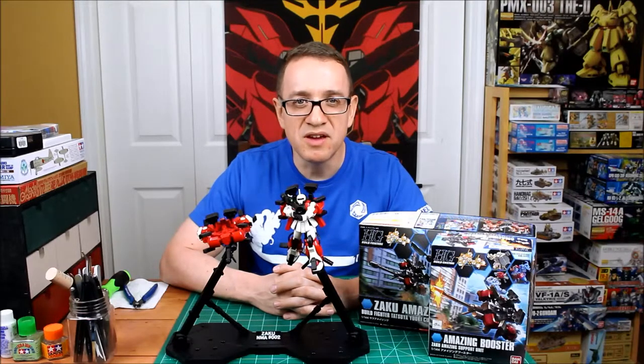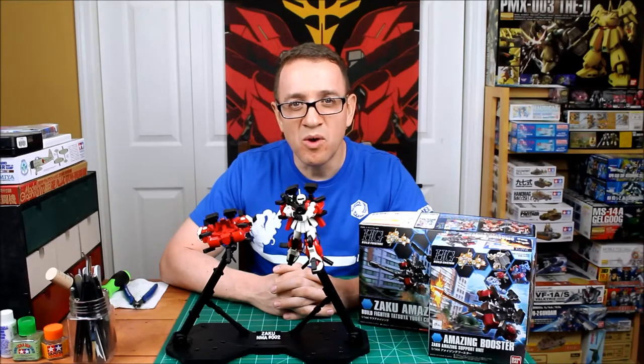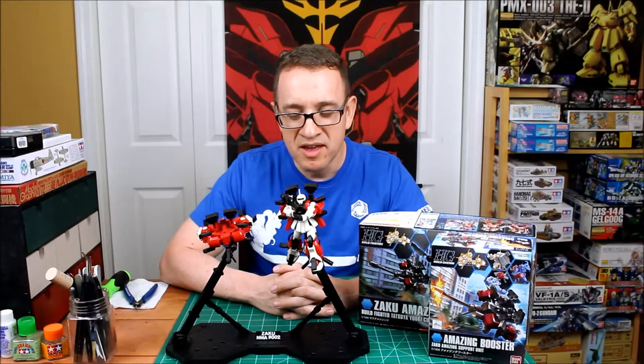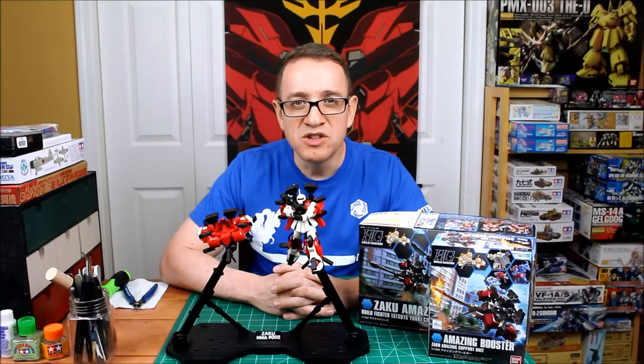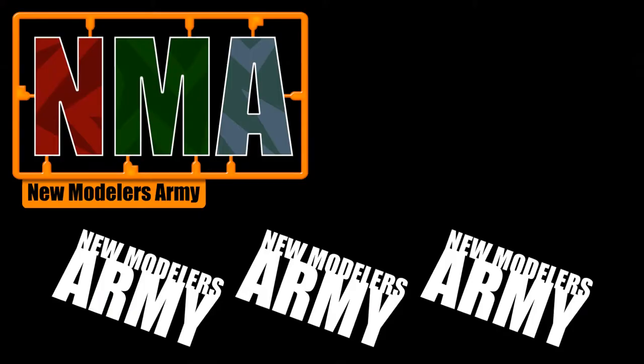That's the end of the Gundam build. There's going to be a lot more coming in the future — we're going to build some HGs, RGs, MGs, and then a PG. And if I can get hold of a Mega Zaku in the future I will — that would be a really good custom build. Thank you for watching the New Modeler's Army Channel. If you want to hit subscribe and join the New Modeler's Army today I'd really appreciate it. I'll see you in the new year with a build, and it's going to be an aircraft. I look forward to building that — see you soon.